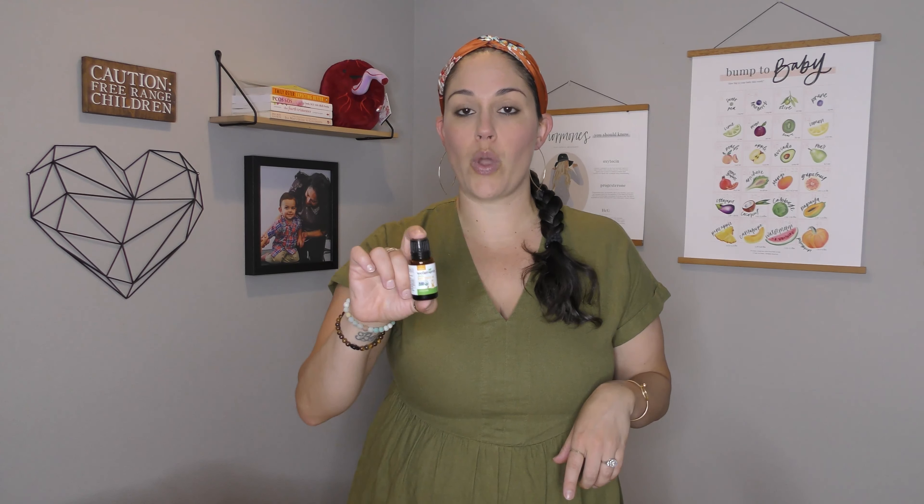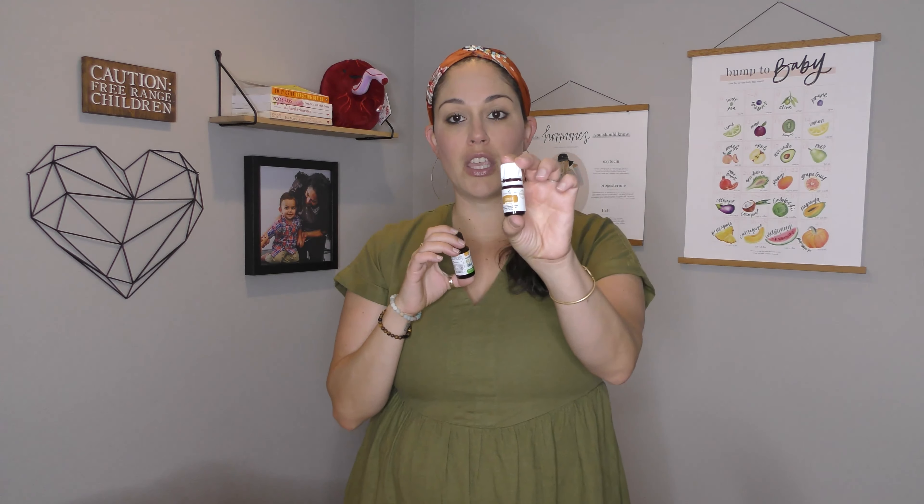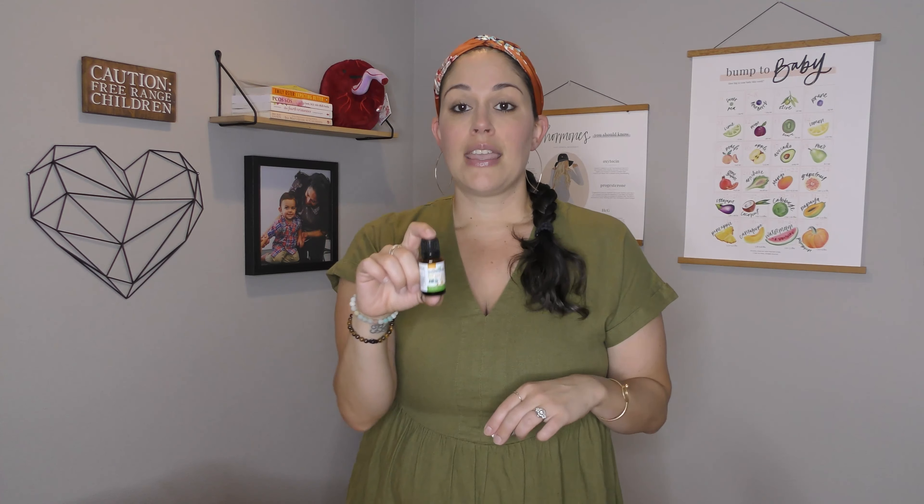This essential oil from Young Living is an awesome pain reliever for gums. I applied it directly on the gum. It tastes like Thanksgiving — my son loved it, he was totally fine with it. The other one is a clove oil by Wellamintz; it is organic baby tooth oil, and that again can be applied directly on the gum. For the Copaiba, you would need to get that through Young Living, and for the Wellamintz I'm going to put a link below.